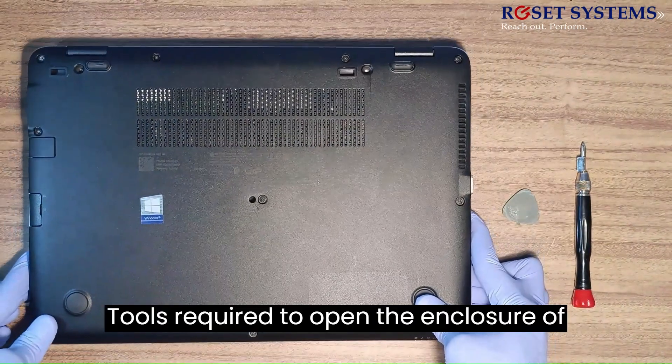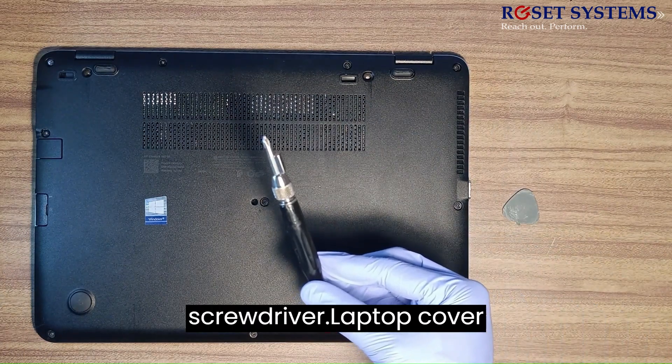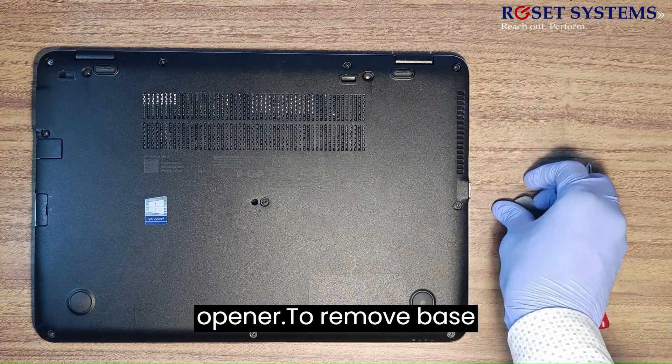Tools required to open the enclosure of the laptop: a laptop screwdriver and a laptop cover opener.